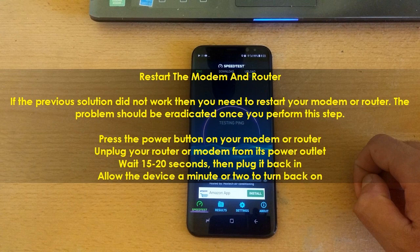Unplug your router or modem from its power outlet. Wait 15 to 20 seconds, then plug it back in. Allow the device a minute or two to turn back on.